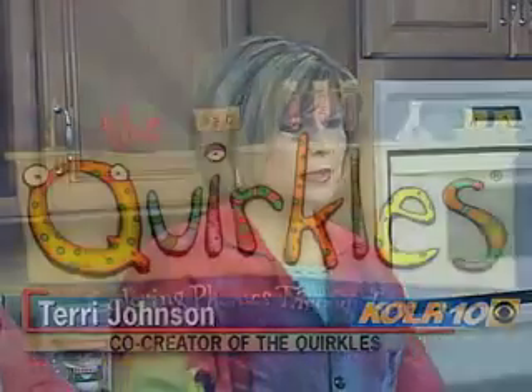Welcome back. Terry Johnson, co-creator of The Quircles, is with me. Tell folks who may not be aware what The Quircles are. The Quircles is a 26-book science series that integrates literacy with science experiments.